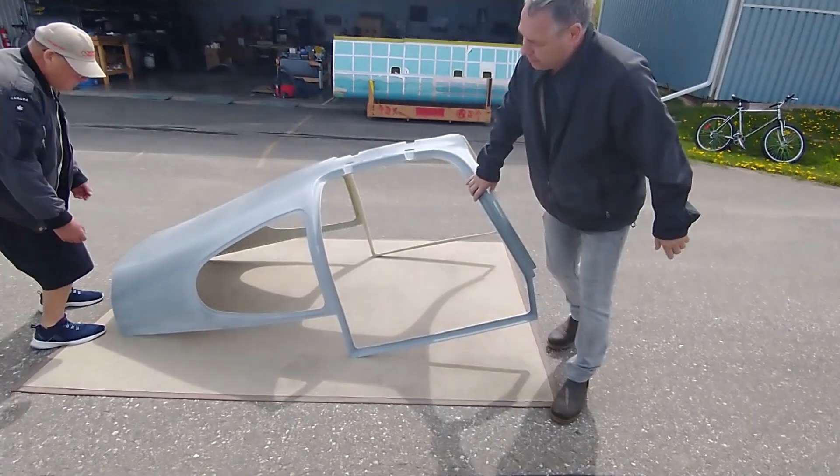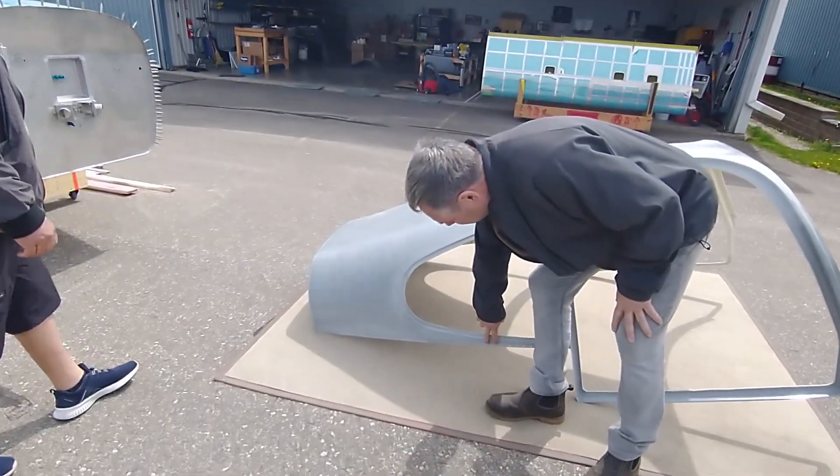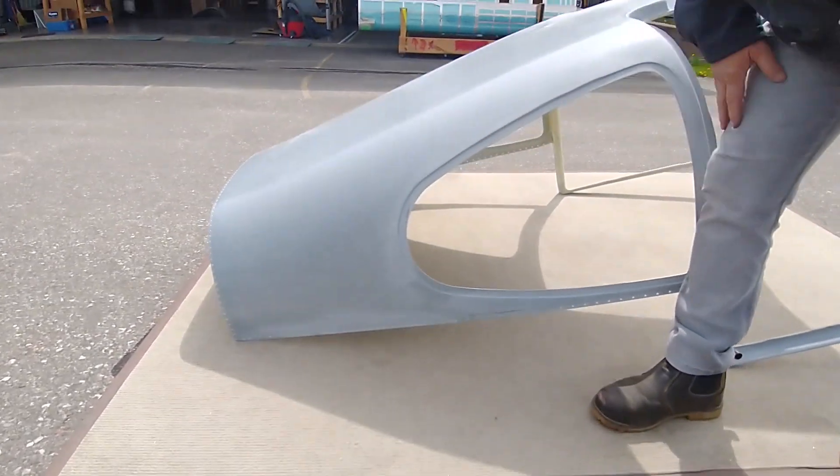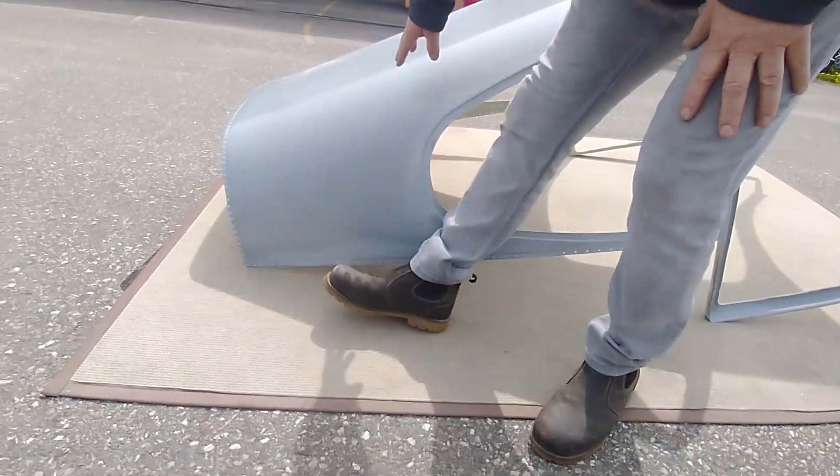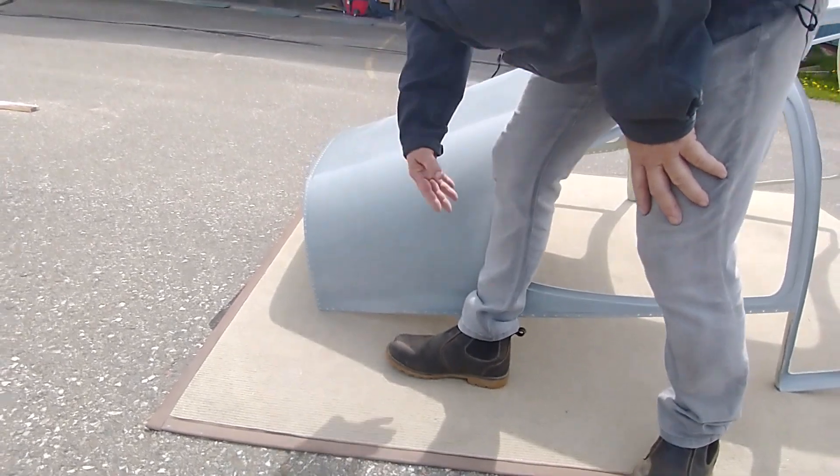We can see on the back where it's been machine countersunk to accept the dimples from the fuselage side skins, as well as the rear deck interface.